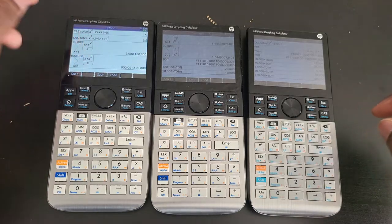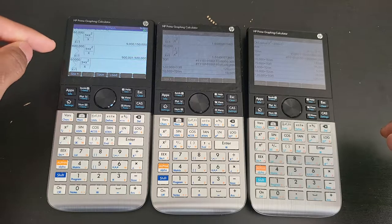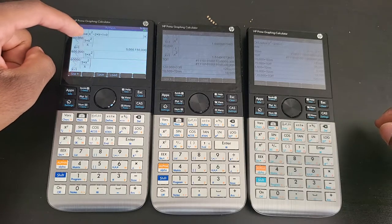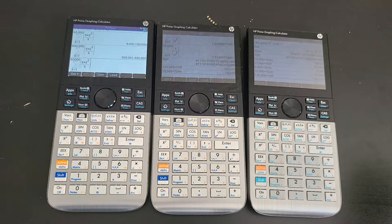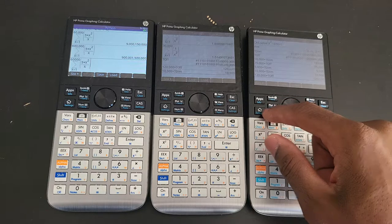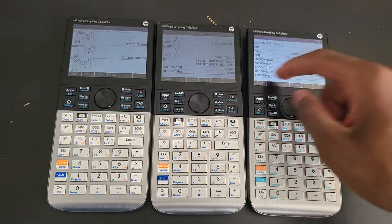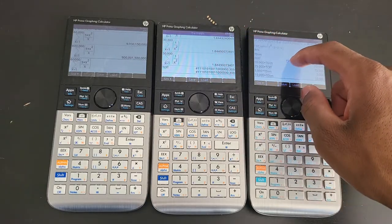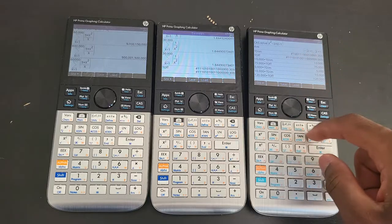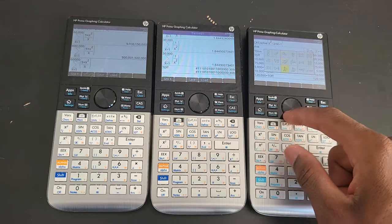I already went ahead and put what I wanted to do on the stack. We're going to start with a summation of 5x² over x. I thought I had this on the stack - the fact that the calculator reset itself has something to do with it being gone. So let me just do this one more time really quick.